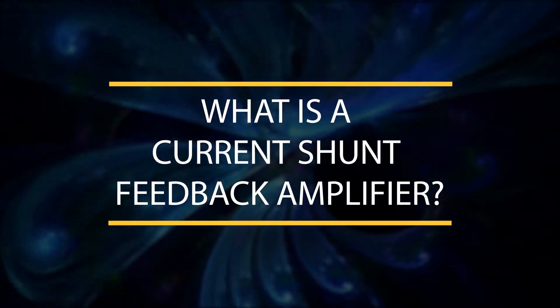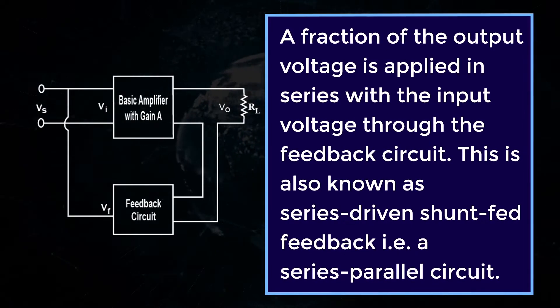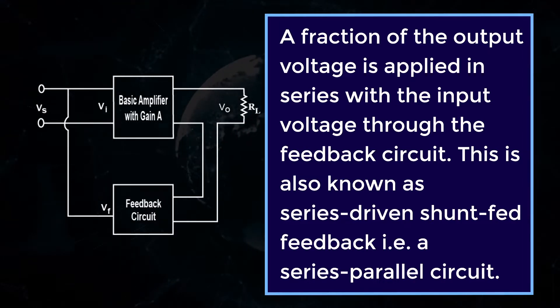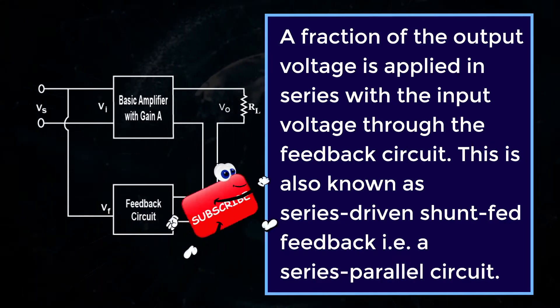What is a current shunt feedback amplifier? In the current shunt feedback circuit, a fraction of the output voltage is applied in series with the input voltage through the feedback circuit. This is also known as series driven shunt fed feedback, that is, a series parallel circuit.